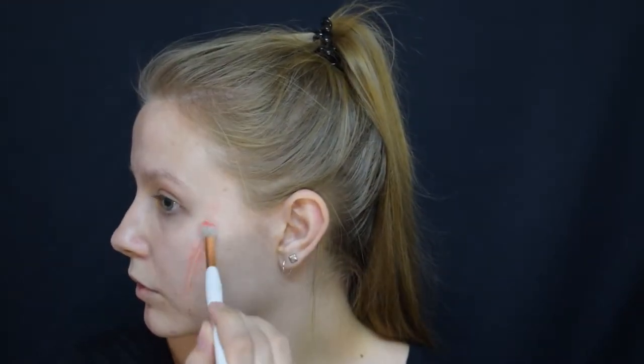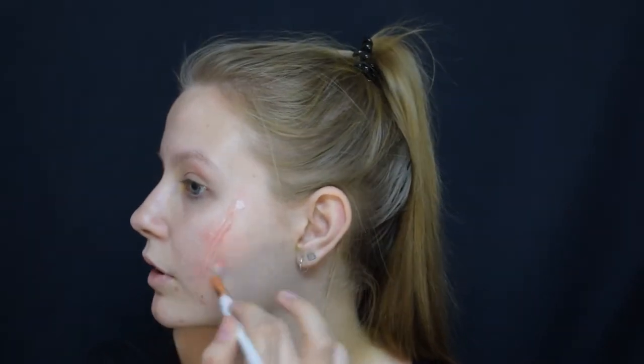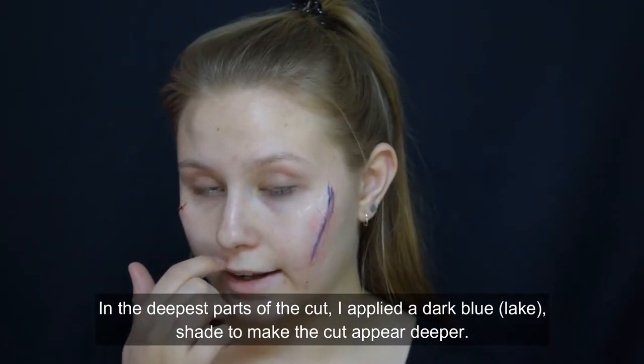Same technique as the other side — I'm using a little bit of creamy paint, this time with a synthetic brush. And then I'm also using the sticky blood again.